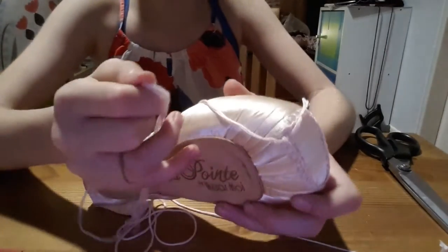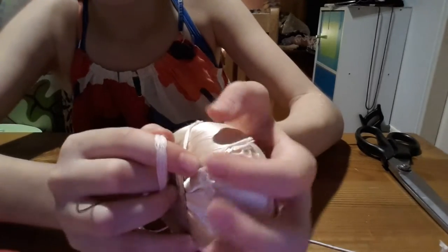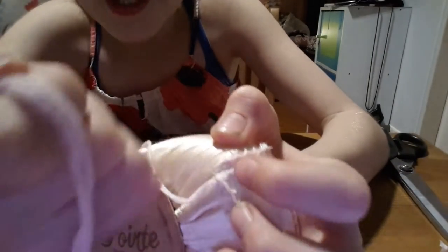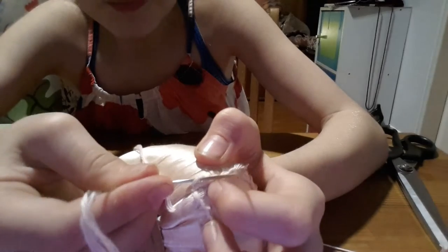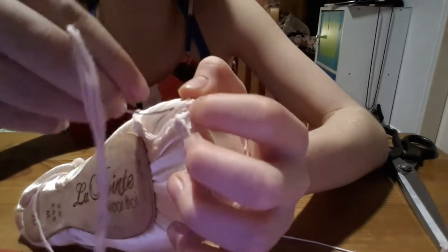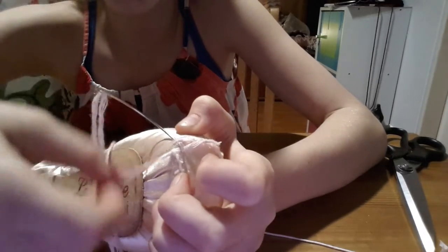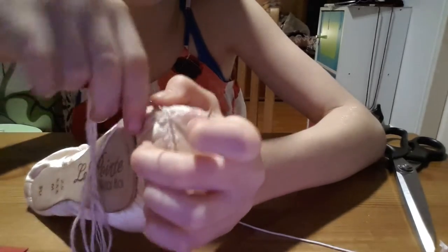So I've gone all the way around the pointe shoe. The stitches are very close together. Now you want to make another stitch right underneath your first stitch. I'm going to put my needle underneath — this is the very first stitch we ever made. You want to go underneath, still through the shoe, not just underneath the yarn. Make a regular stitch: not the piece connected to the needle, around the back, and pull it through.